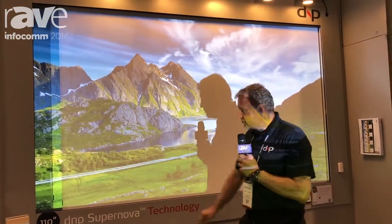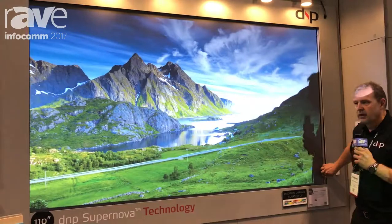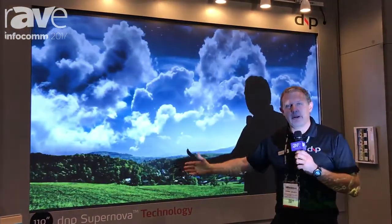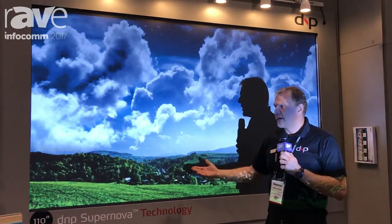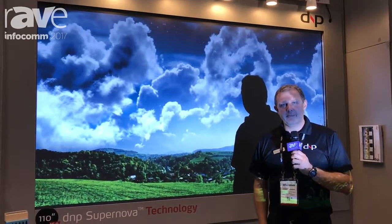So the right solution is to use the DNP Supernova screen. Look what happened — our black level went down, our contrast went up, and we have a much more saturated colored image.